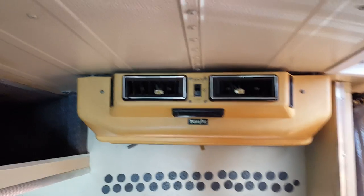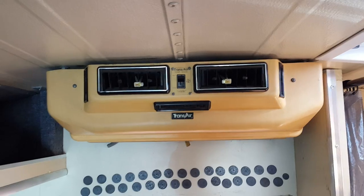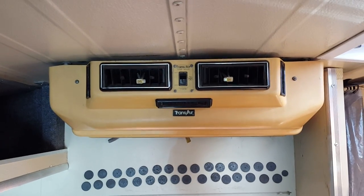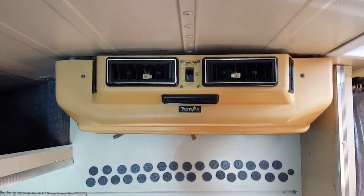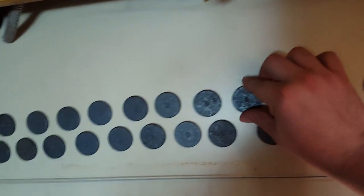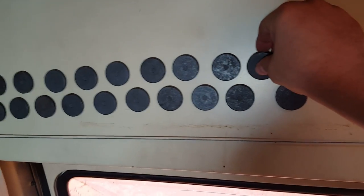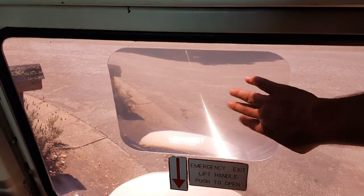This is the AC unit that I mentioned — it blows air but does not blow cold air. I have not worked on it or tried to fix it, so I'm leaving it as-is. These little guys down here are magnets — I use them to put screens on the windows so whenever I open the windows I can keep bugs out. I've also got a small magnifying lens here so you can see when you're backing up, and it does the backup beeping noise.